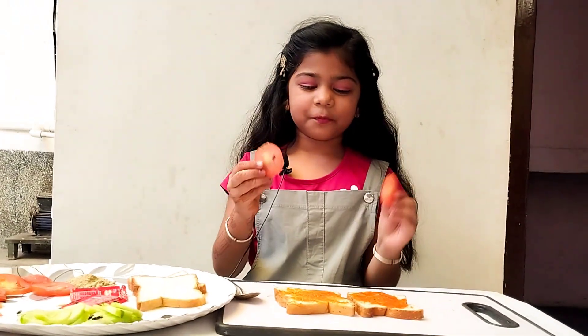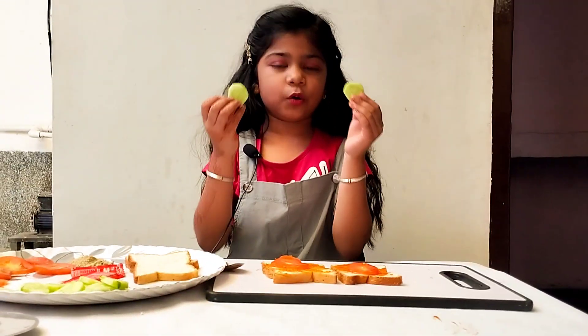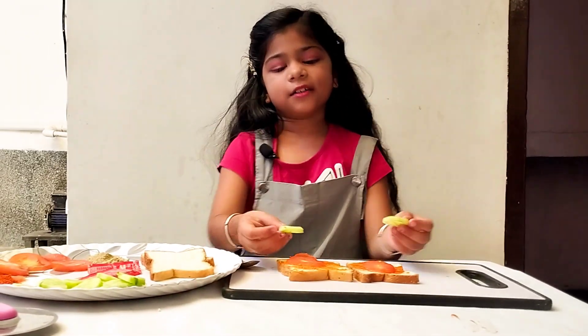Now we will cut tomatoes and add them on it. We will also add the ketchup on it.